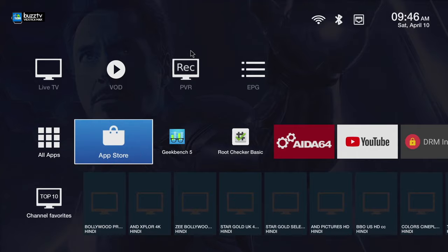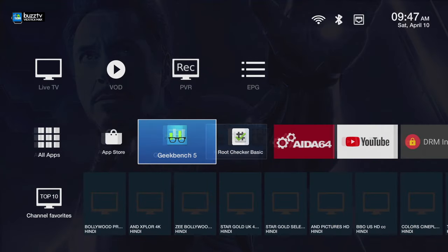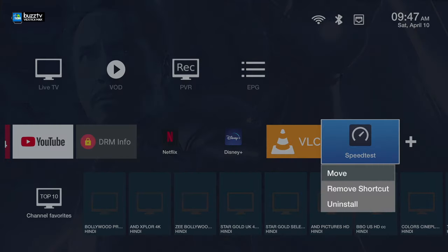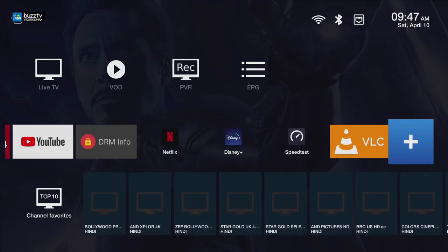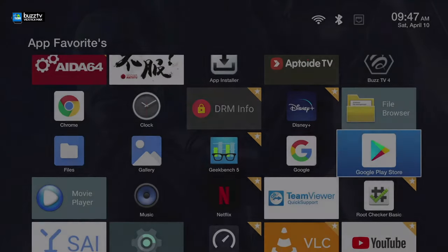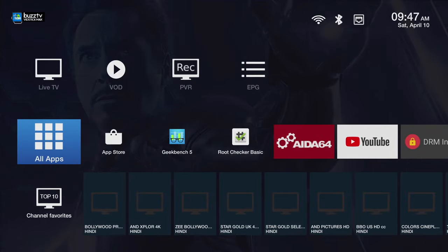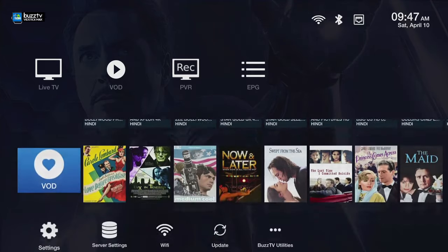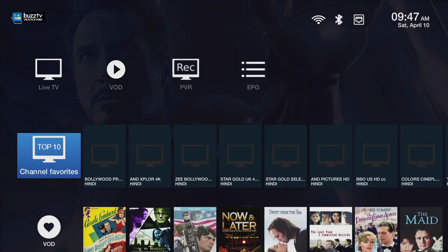On top of that you have the app store, which is the App Toy. I want to mention that these boxes, and specifically the VidStick Max, are compatible with the Google Play Store. There are also just shortcuts — you can move them. Click on one and you can move it, remove the shortcut, or even uninstall. You can also add more icons to this. So right now I'm just going to add this one, press yes, and now it shows up on your main screen. This list is unlimited — you can add as many things as possible.